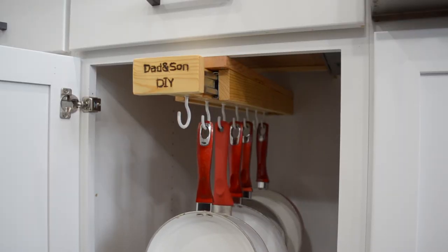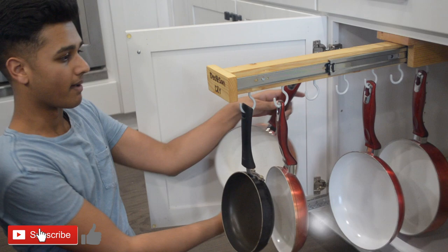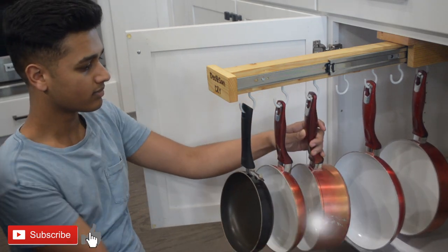With that out of the way, the project was fully complete. If you enjoyed the video, make sure to leave a like and subscribe, and we'll see you all in the next one.